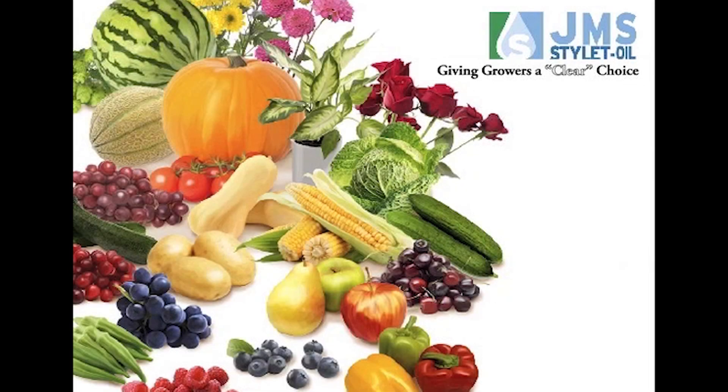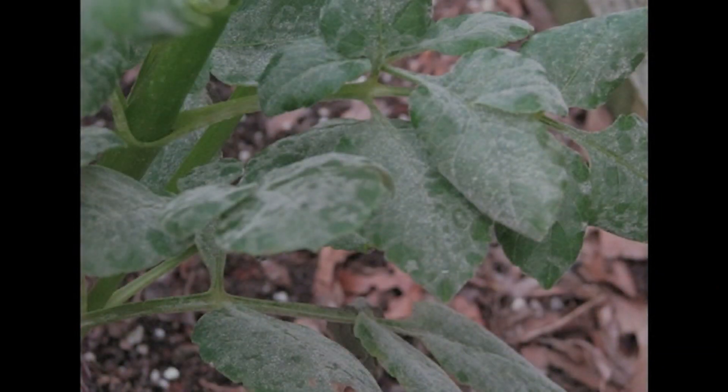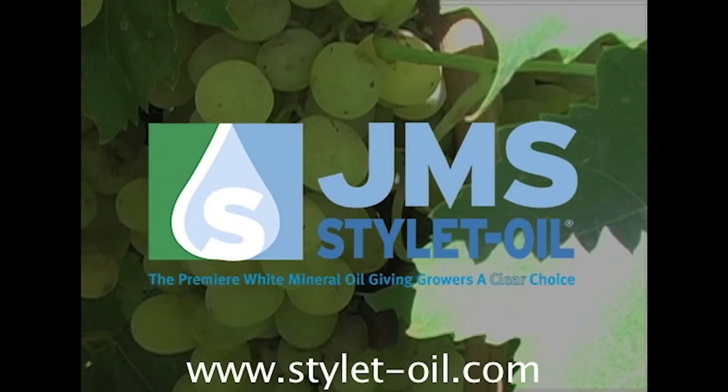JMS Flower Farms has been helping grape growers protect their vines from insects and fungal diseases with their exclusive product, JMS Styloid Oil, since 1992. Visit www.styloidoil.com today.